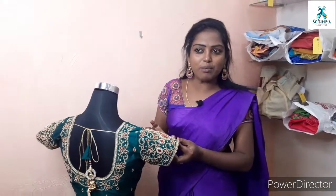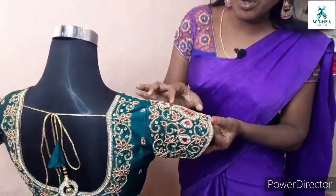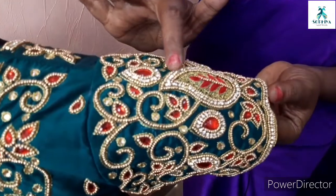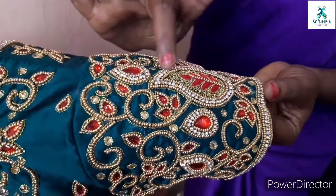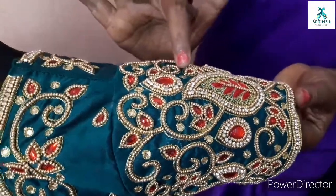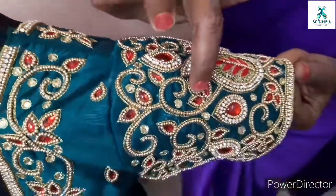In short time, we have a mango design. Make it in the center. Make it in the chain, make it in the silver, make it in the golden beads, make it in the red color.